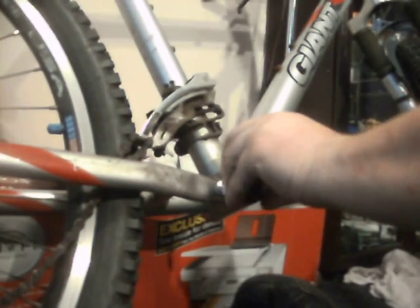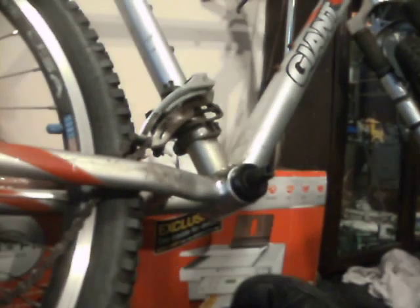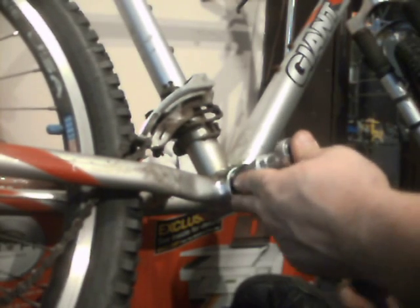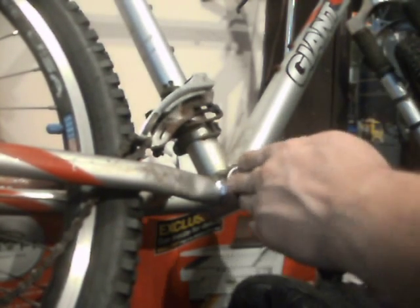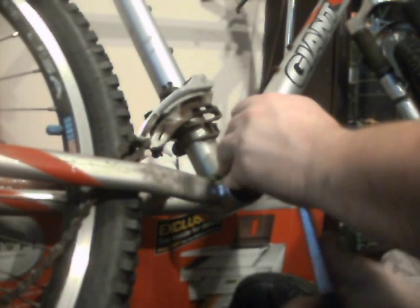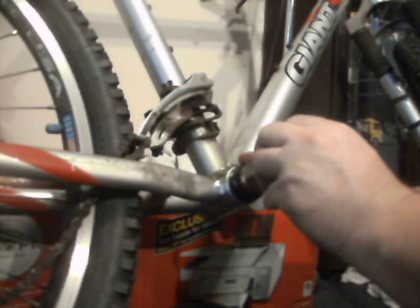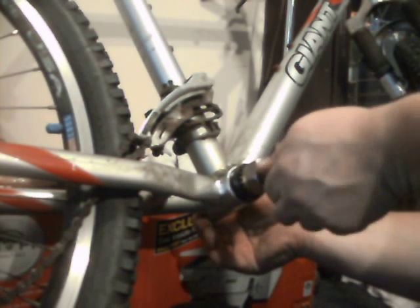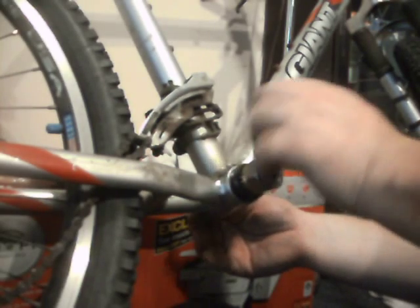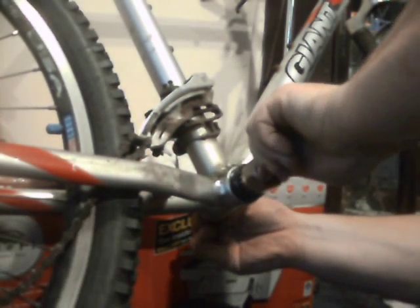There we go. Hopefully I can get this in with this — it might be a bit tight. It is going to be tight, so I'm going to do my old trick, because I can do it this side. I'm going to slot this tool on and use the nut that came with it to secure the tool on.